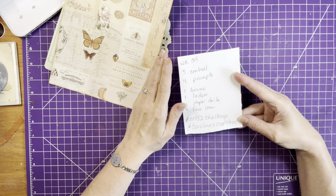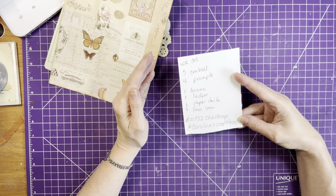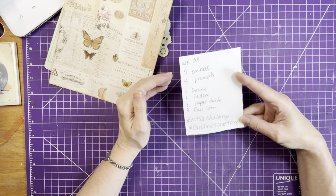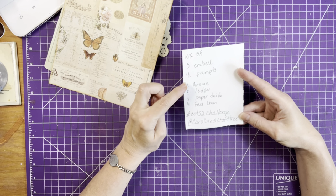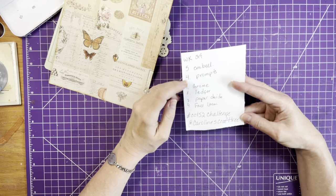A five and a four were rolled. A five is an embellishment, which could be a dangle, it could be a cluster, it could be a snippet — whatever you would like to create — and with four prompts. So: gnome, ledger, paper doily, and a fall item.